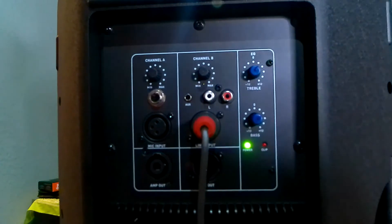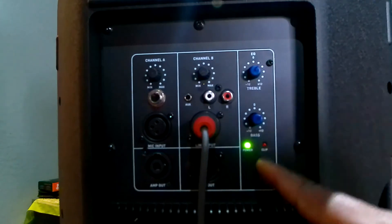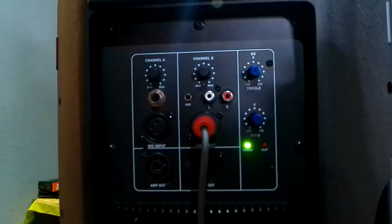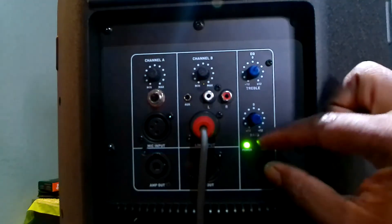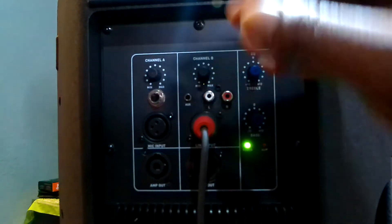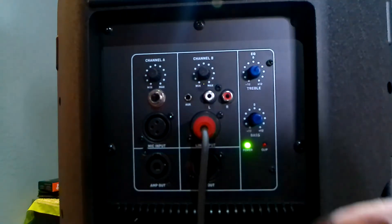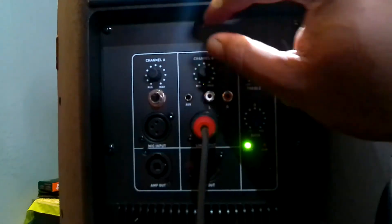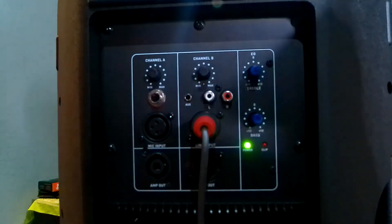You also have an amp out and your equalizer with treble and bass controls. On the AUB, you'll see an extra knob for MP3 volume — that's for when you're playing from a memory card, USB, or Bluetooth. On this one, you only have channel A and channel B, and there's no display to show what folder you're in.